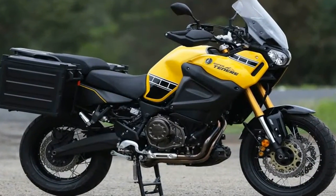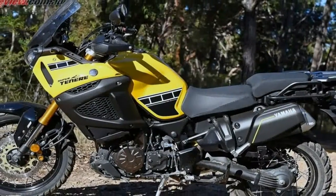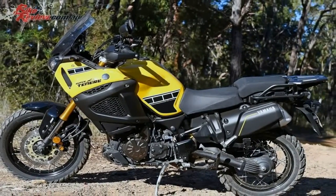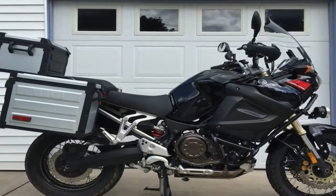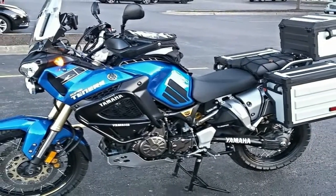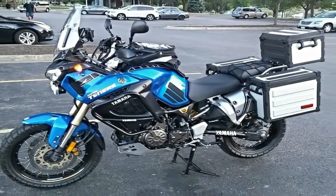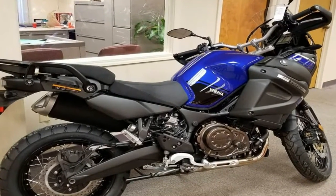You ain't got a thing if you ain't got that swing — and Yamaha really put some power in this ride. The 1,199 cc water-cooled inline twin uses a 46 mm Mikuni throttle body and a downdraft intake to produce 86 lb-ft of torque at 6,000 rpm, plenty for on- or off-road work.